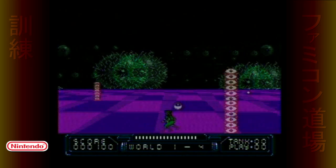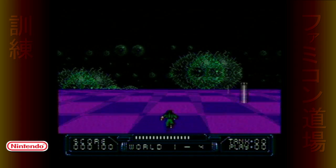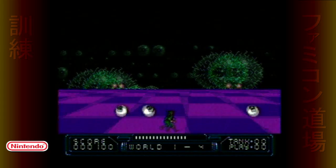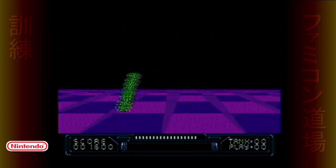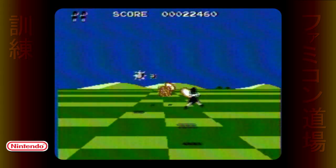Speaking of resembling Nintendo titles, this feature borrowing can cut both ways. Tokudasai Daisaku-sen borrows a lot from Space Harrier, except you run along the ground, have to jump a lot, and avoid whatever those things are — that is until the end of the level when you finally get to the shooting bit. As bad as that is, Attack Animal Gakuen is an even worse offender.